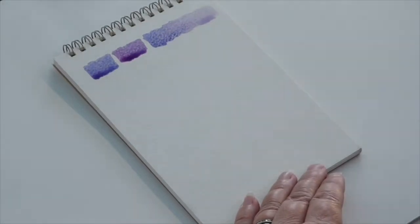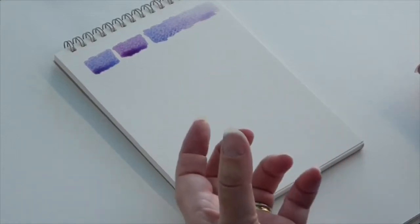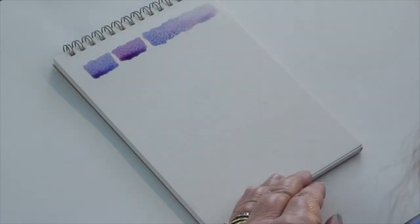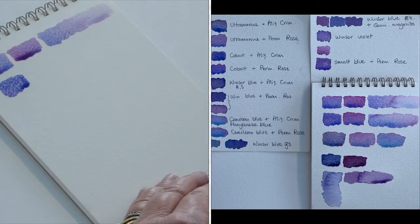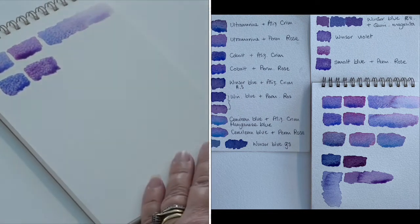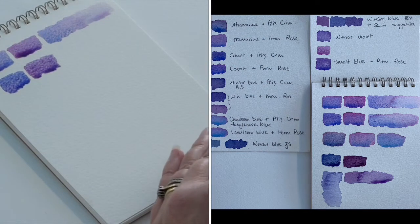You can repeat that using cobalt blue, but instead of alizarin crimson — if you haven't got alizarin crimson but you've got rose madder, that will be very similar. If you want a slightly lighter combination and you've got permanent rose, try cobalt blue with a little bit of permanent rose. I'll just mix that together — same blue, permanent rose — and you might get a slightly brighter combination. When it's dry you'll get a slight difference in the combination.